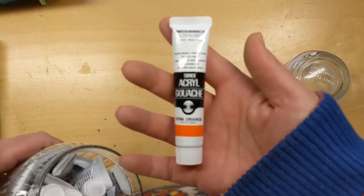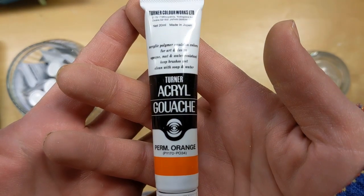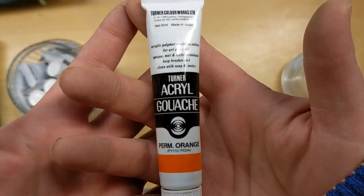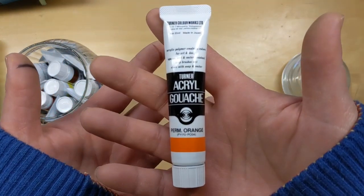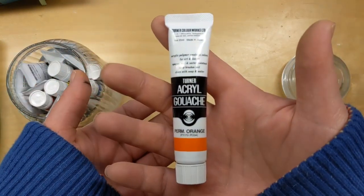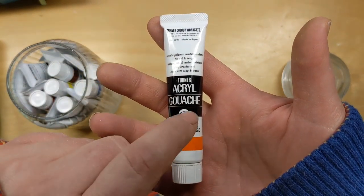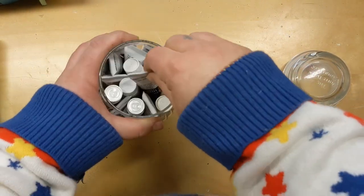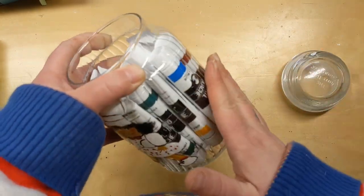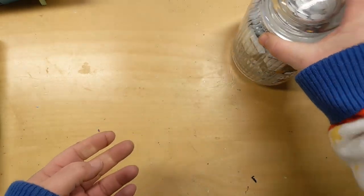For gouache, I also have my beloved Turner Acrylic Gouache — I love this stuff so much. Here's my weird chef lady jar of it. I do also have Holbein Acrylic Gouache but haven't had a chance to really use it yet. I love the Turner stuff and it does seem to be a little bit cheaper, and I haven't noticed a difference in quality as far as I can tell.